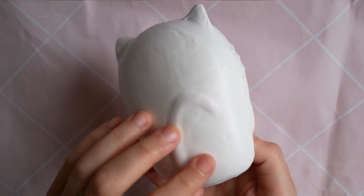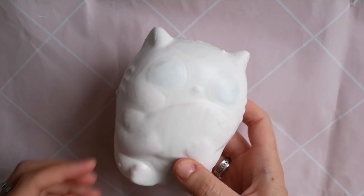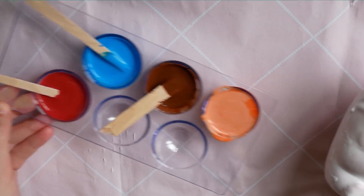Once that was dry it was a lot better. There were a couple of bits that weren't smooth — I don't really know what happened there — but the next part was to paint all the details on.